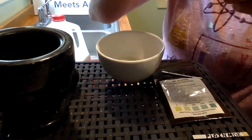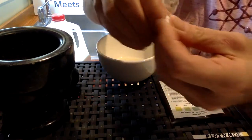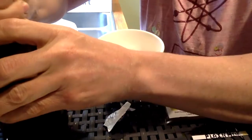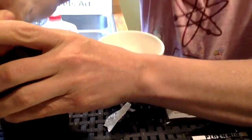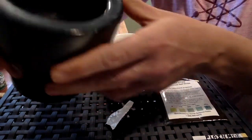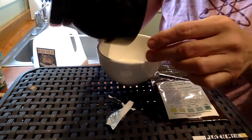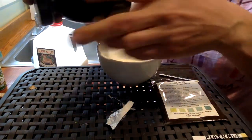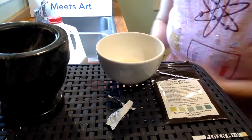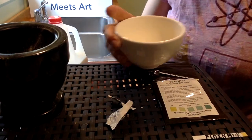Now I'm going to bust up this lactase enzyme in my mortar and pestle. Crush it up there — you can see that it's crushed up. And I'm going to pour it into the milk and stir it around a little bit.